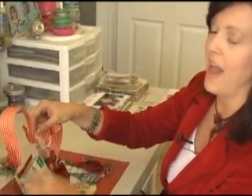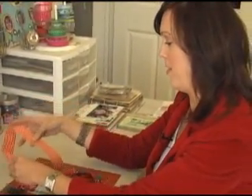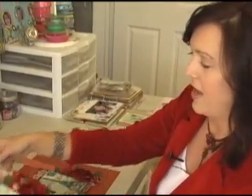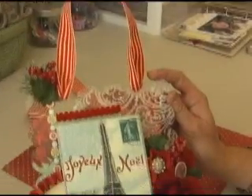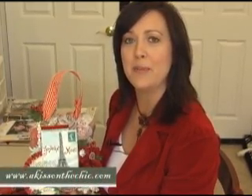Okay, we're almost done with this project. We're just going to add some ribbon at the top. There are holes in this album because it is an album page, so we're using that as our hanging. We can use wire, we can use ribbon — whatever you like. It just ties underneath there and it ends up like that. Thanks for watching Cropped. My name is Laura McCullough and you can find out more about me at www.akissonthechic.com. Thanks.